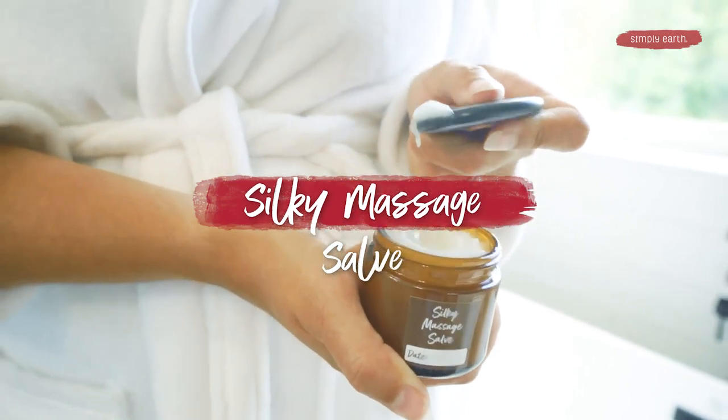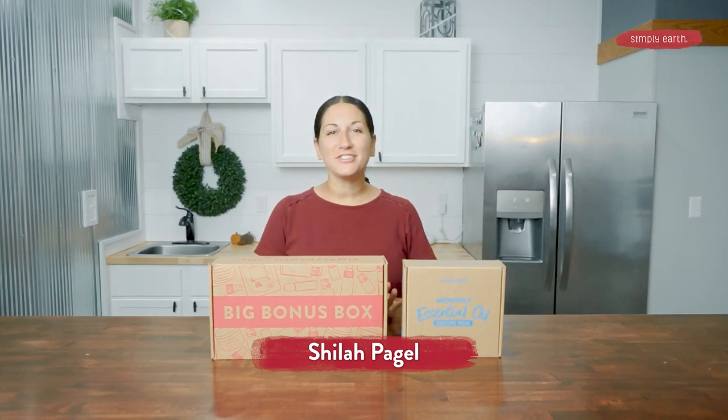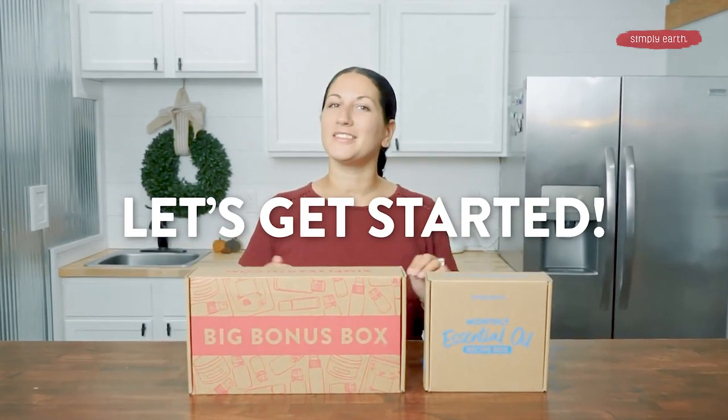I just discovered the powerful healing of all natural ingredients in this box. Let's make this silky massage salve together so that your muscles are not sore any longer. Hi, I'm Shyla. I'm a certified aromatherapist and I love teaching people how to use essential oils in their home. So turn off those distractions because making is healing. Let's get started with this video.